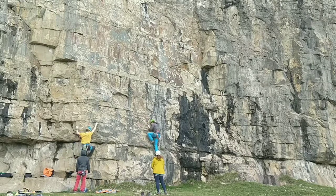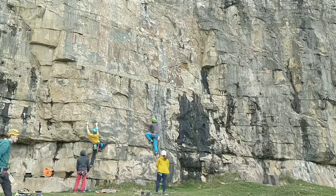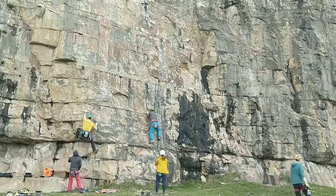Starting off good, good pace, good holds, nice steady clipping position, high feet, nice relaxed upper body, easy clips, moving on with good pace because I know the start.